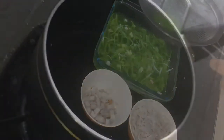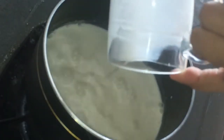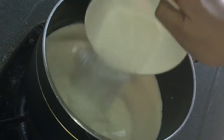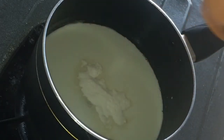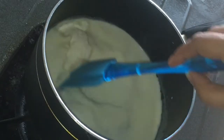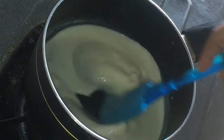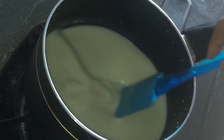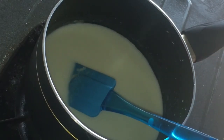Now I'm starting the second step. In a pan, mixing one mug of coconut milk, adding one cup of sugar, then one tablespoon of agar agar powder. Mix it very well, then put it on the stove and keep stirring.